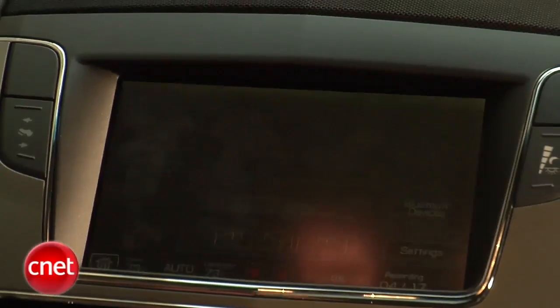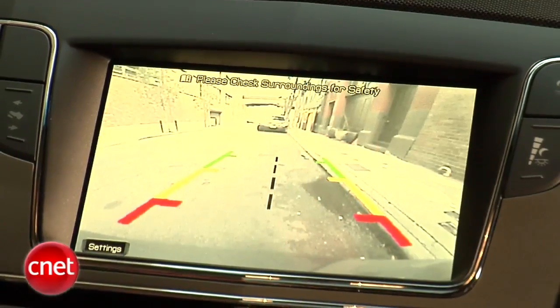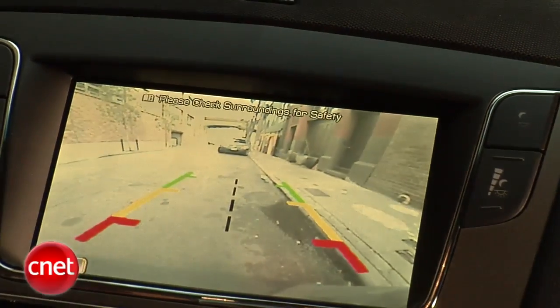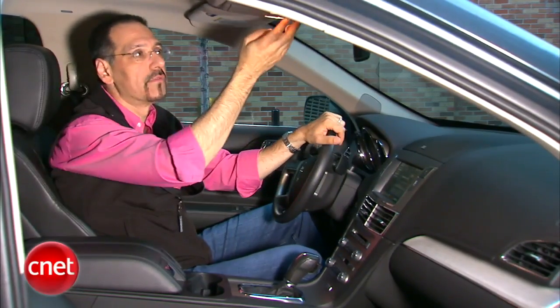On a car in this price class that comes standard with an LCD, you better have a rear-view camera — and of course it does. It gives you color-coded zoning as to where you're headed, but it does not give you any kind of trajectory indication geared to the steering wheel angle. Available in a package, and only in a package, is this thing they call the Power Vista Roof. It's a large panel over the first row that slides back over a fixed panel over the second row.